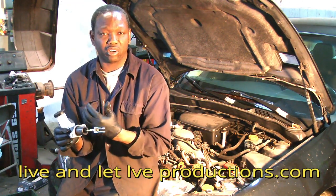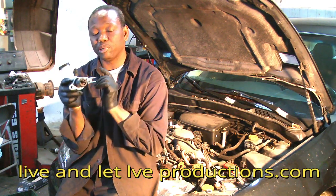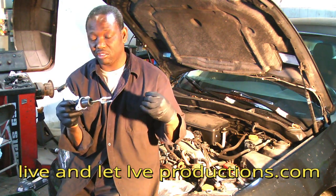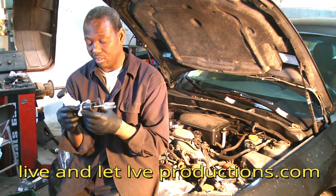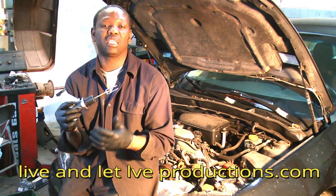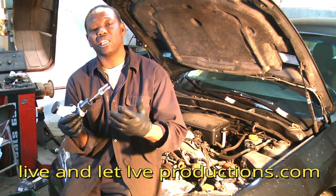When I established that there is no leak — because if it was leaking the reservoir would be empty, but the reservoir is still full — I know that there is some pressure lost somewhere. There are two possibilities: you could lose pressure from your master cylinder or from your slave cylinder on the transmission.